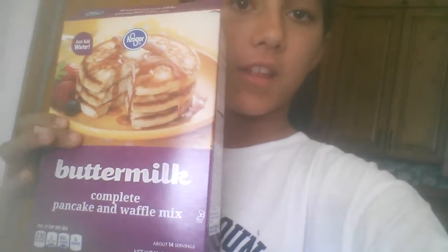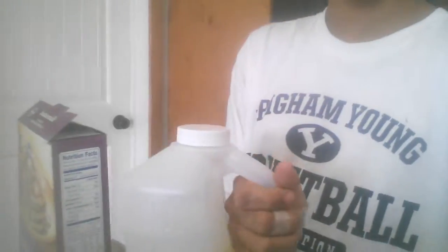So all you'll be needing is pancake mix — buttermilk pancakes, any kind of pancake mix — oil, powdered sugar, and a pan, and of course a stove. You'll need a stove.